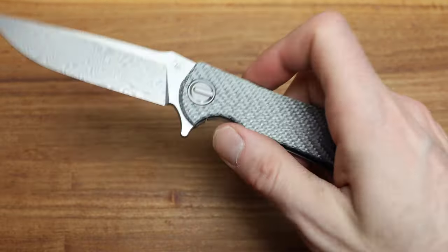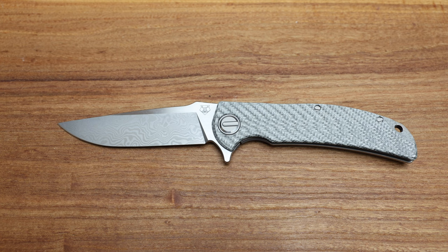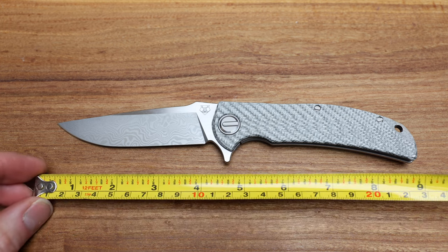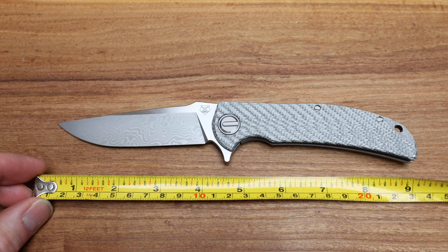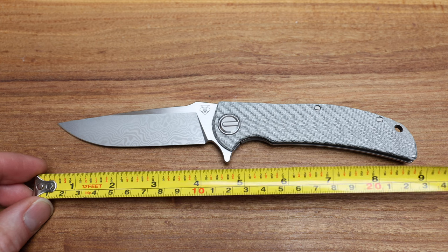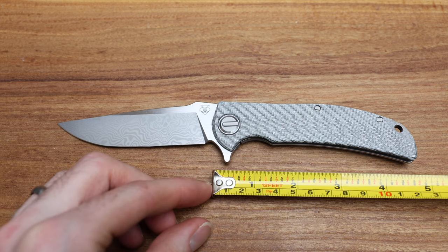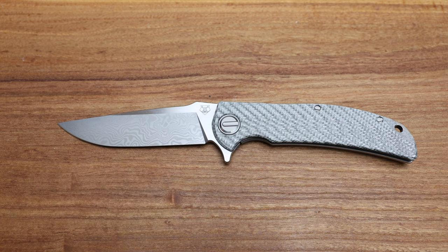Let's kick things off with some measurements. I don't have a spec sheet in front of me but we'll make use of what we have. Overall length we're coming in at about 9 inches, maybe a hair over or under, somewhere in that conversation. Blade length of 4 inches, and handle length probably around 4 and three-quarters to 5 inches. That's kind of how it stacks up.